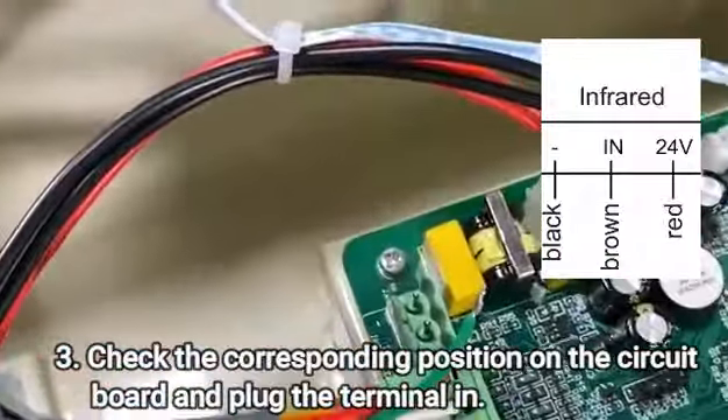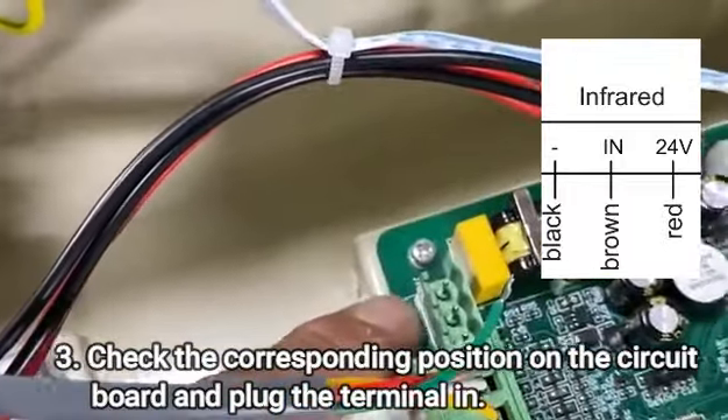Thirdly, check the corresponding position on the circuit board and plug the terminal in.